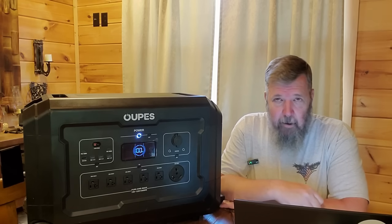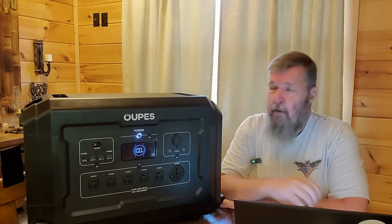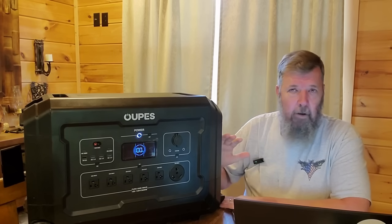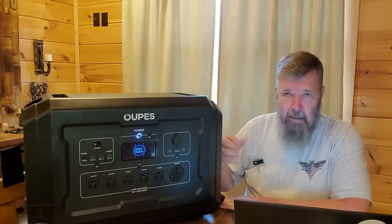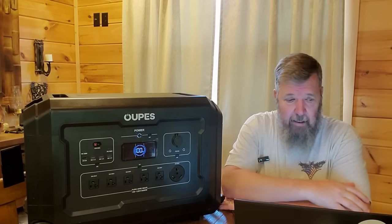It has uninterrupted power supply — seamless UPS — so you could plug this in and no matter what happens, if the power goes out, this thing will automatically kick in in milliseconds.